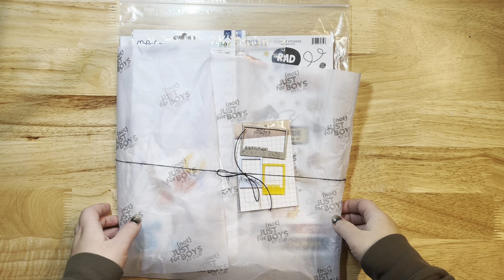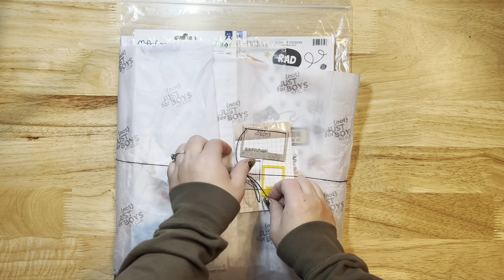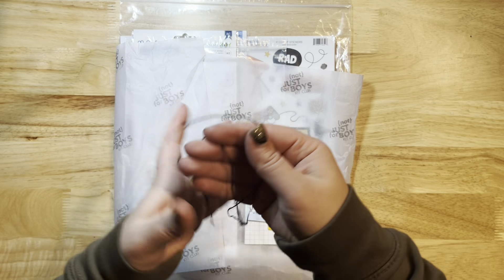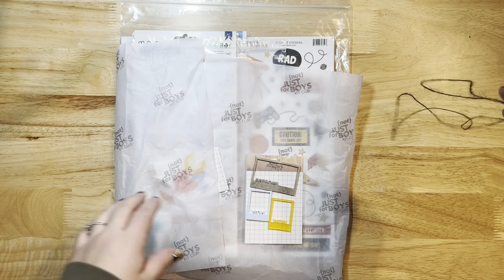Hello everyone, Jessica here and I am back with another unboxing video for the Not Just for Boys Kit Club. Let's just dive right in. I'm gonna save this twine — you've heard me talk about this in the past — they always wrap the kits in this beautiful twine and I always use that on my layouts.